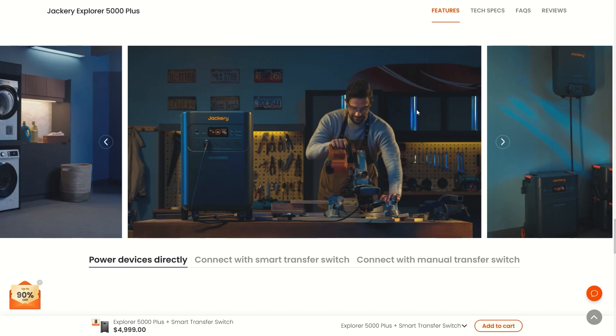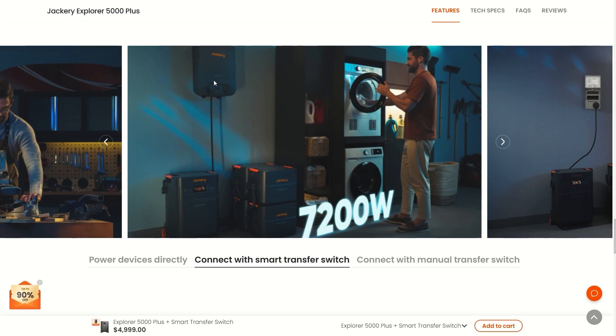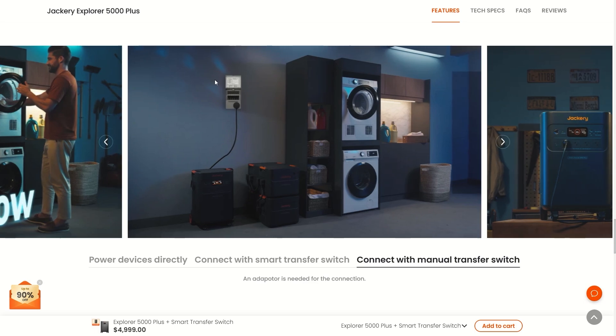You can power devices directly using this unit. You can also connect through the smart transfer switch, which powers your entire home so you can use it just as you would if the power were on. Or you can use a manual transfer switch — a lot of people already have one in their house for their current generator, and all you have to do is plug the Jackery right in.